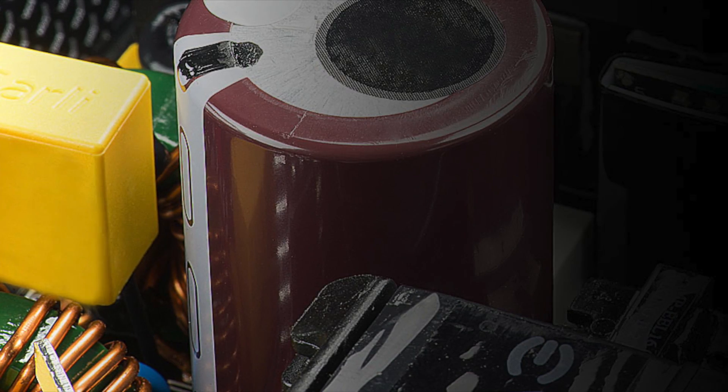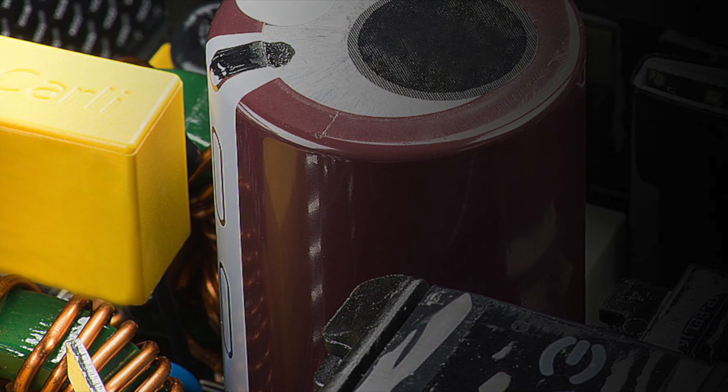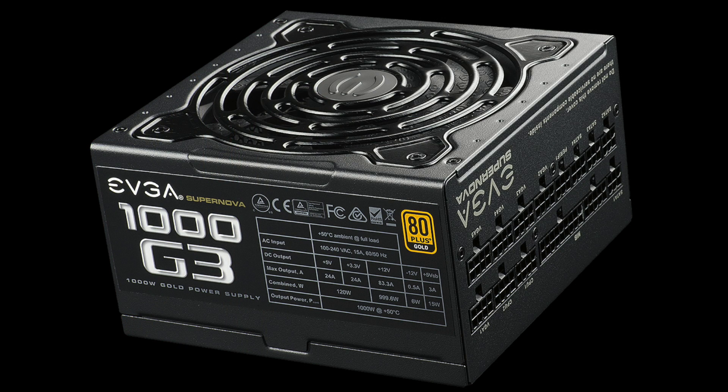These designs take the already efficient G2 series and make them even better with improved power efficiency and lower ripple. These power supplies are over 91% efficient.